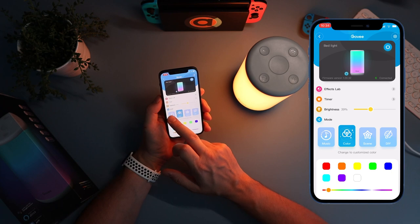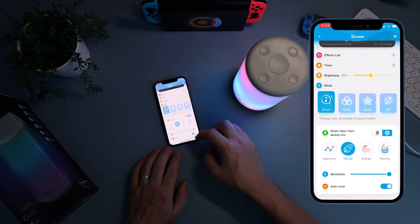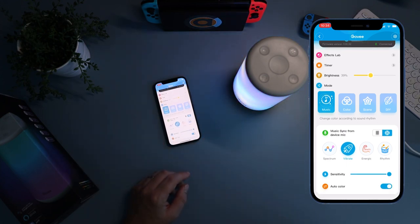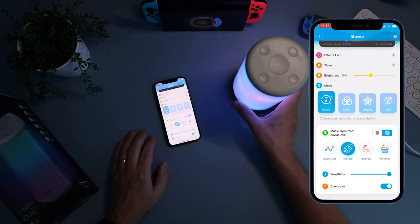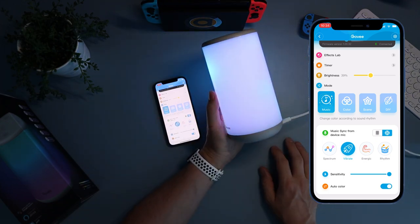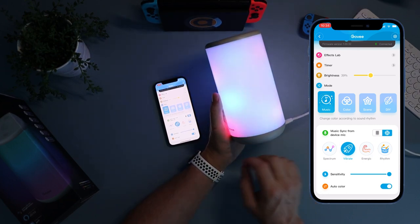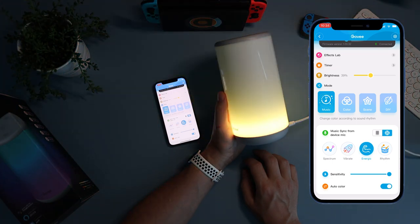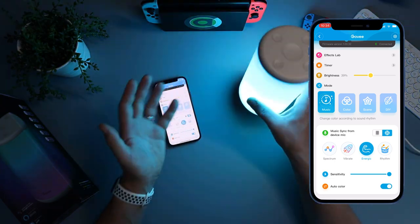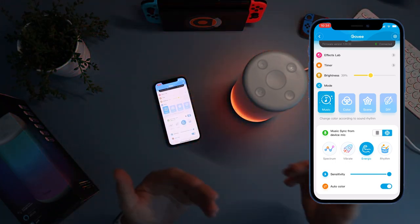First up is the music mode. You can have four different settings: spectrum, energetical, rhythm, and then you adjust the sensitivity and auto color. I leave sensitivity up to the top with auto color. This would be great for a party because it reacts to ambient noise or your phone. If I'm silent and then make a noise, it reacts to the sound. The energetic mode changes color with the sound - quite nice.